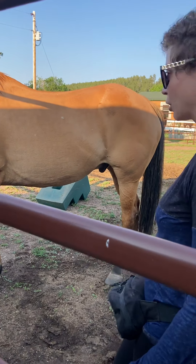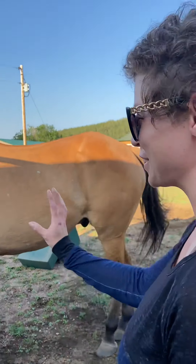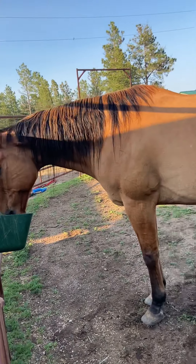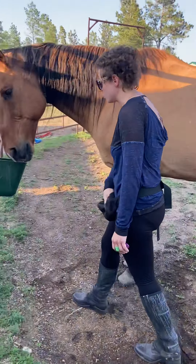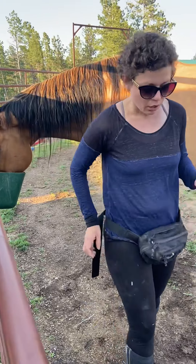I work a lot with rehab horses that have not been treated nicely like this. So I try to just be really careful and go slowly, and try to make it really, really easy for them. Good boy. There we go.